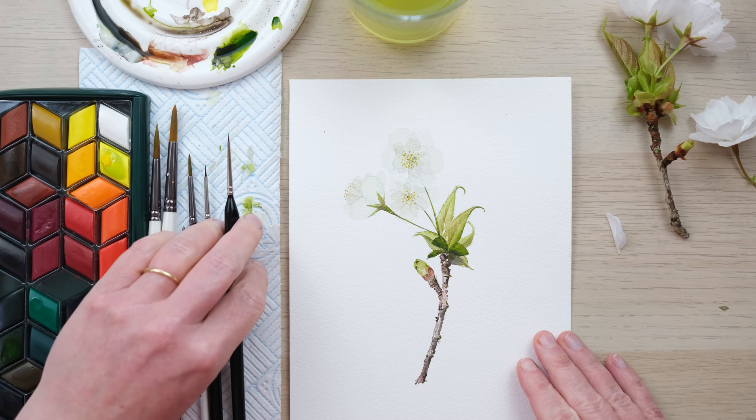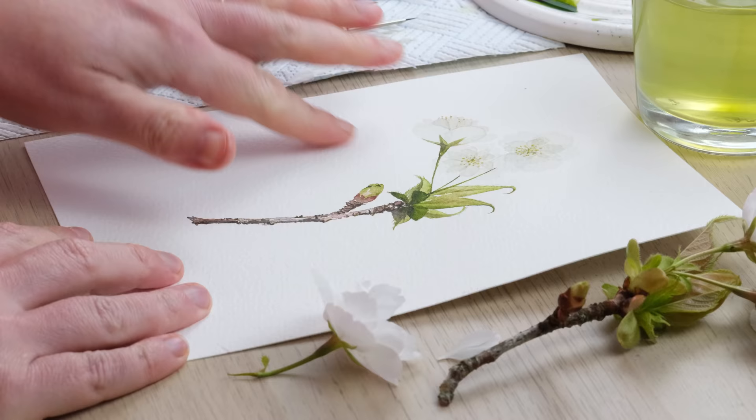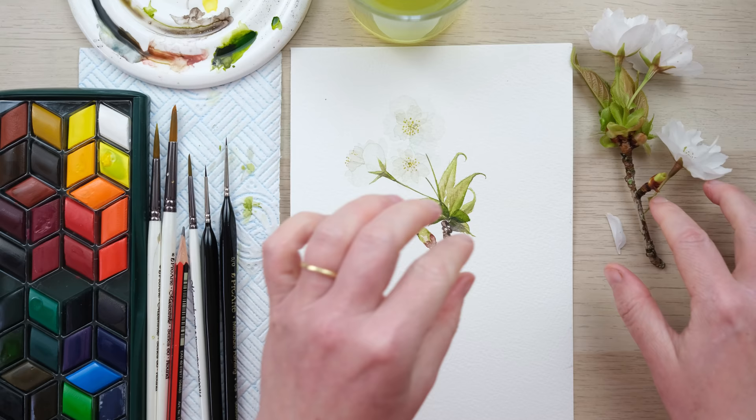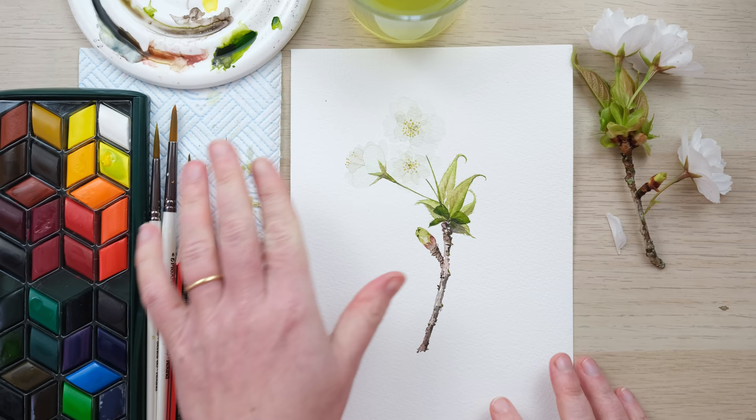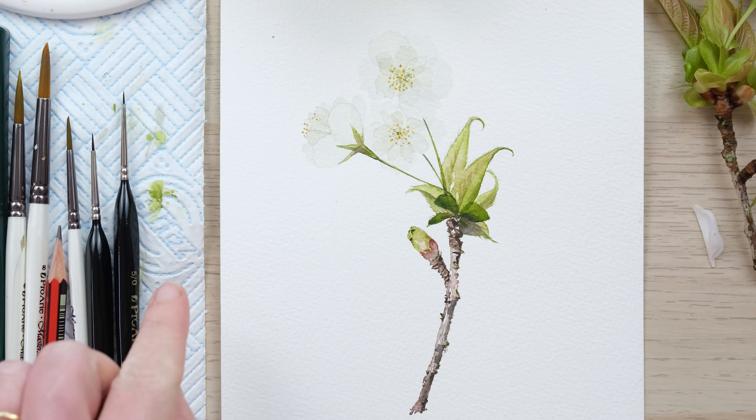All that's left is to rub out the pencil and then we'll have a beautiful little white cherry blossom. The pencil is all rubbed out, the painting is dry, and there we have one very delicate but effectively layered-up white cherry blossom double petal flower, using translucent layers of watercolour. Thanks so much for watching — I'm sure we are going to be revisiting the cherry blossom and blossoms of all kinds so keep your eyes peeled.